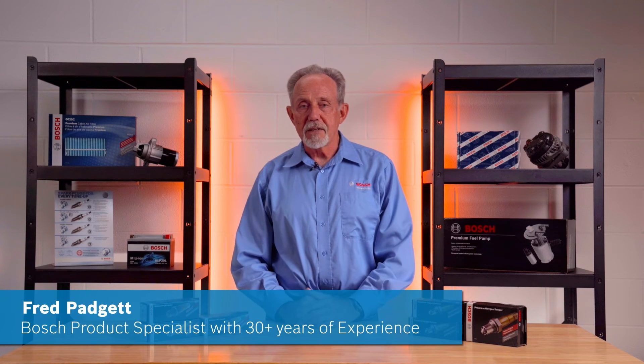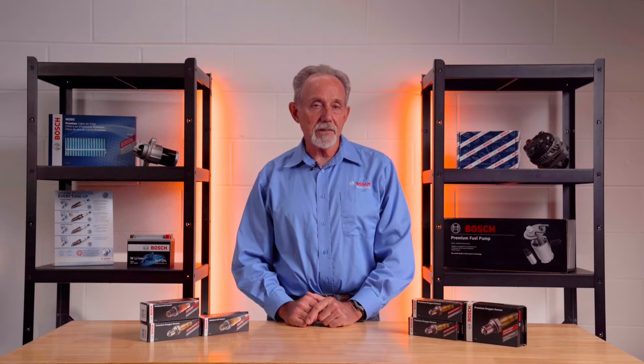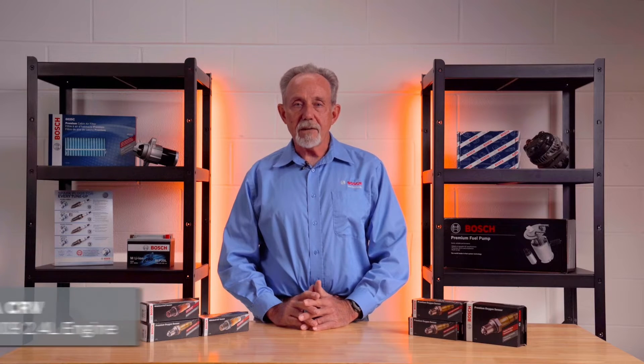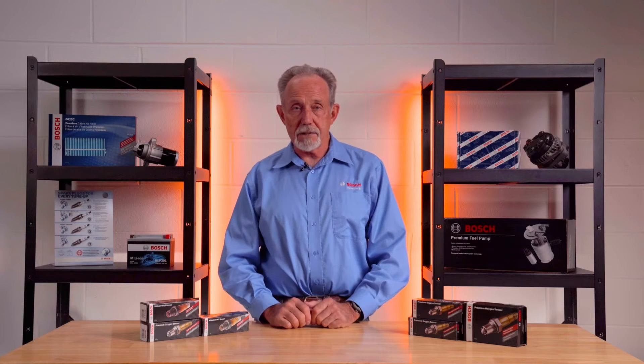Hi, Fred from Bosch here. In this video, we'll be providing a tech tip to help with the installation of O2 sensors in Honda CRVs and the need to repair the O2 sensor wiring harness at the same time. You may encounter Honda CRVs between the years of 2007 through 2009 with 2.4 liter engines that now have a check engine light on.